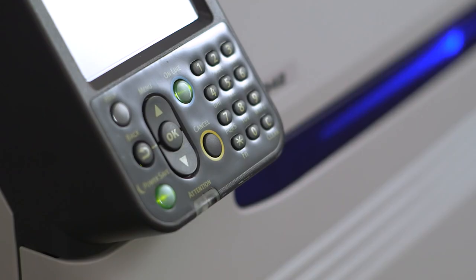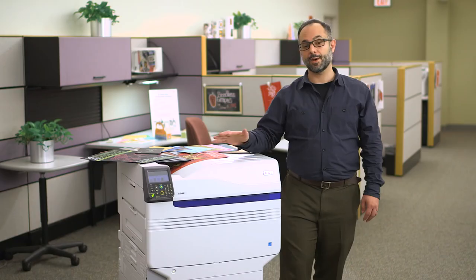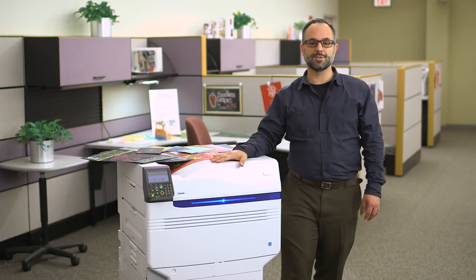Hi, I'm Steve Spitucci, Senior Graphics Specialist for Okidata Americas, and this is the Oki C942 digital production device with CMYK plus white. I'd like to walk you through some of the product's key features and benefits.